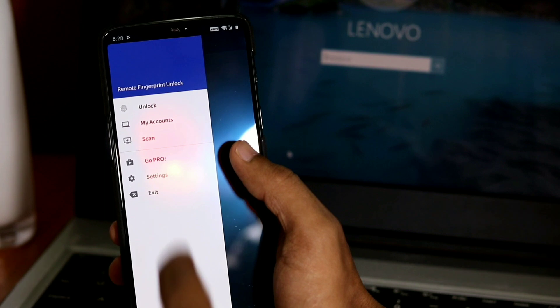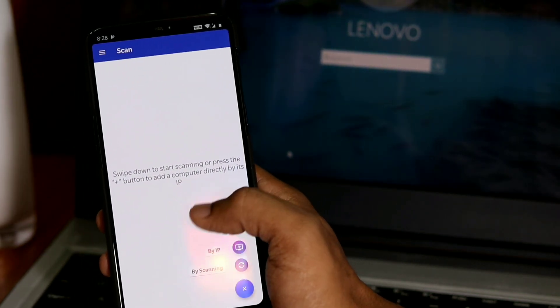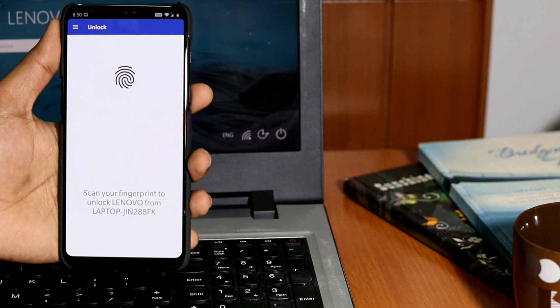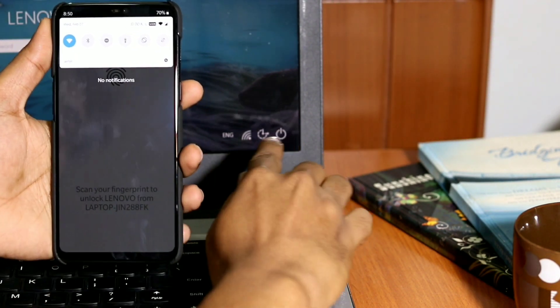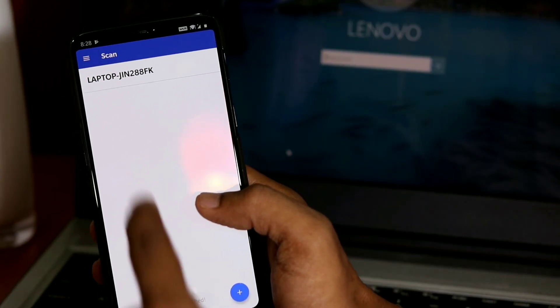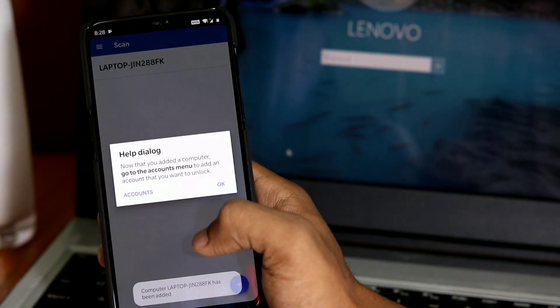Tap the menu icon on the left, go to Scan, and then tap the plus button on the bottom right. Tap to scan and you should see your computer's name on the list after it scans the network. If your computer is not listed, make sure your computer is on the lock screen and your phone is connected to the same local network, then try again. Tap your computer's name and a new screen will pop up for setup — leave everything as default and save.